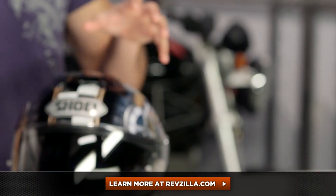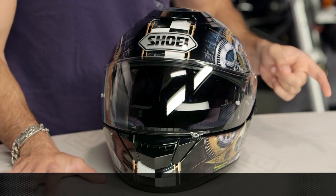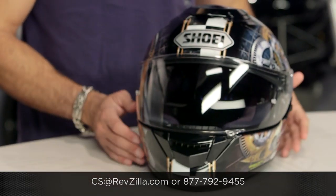The next step in your journey is to click right here — read other rider reviews and watch the detailed breakdown video on the GT Air COG graphic. You don't have to take my word for it. We ship for free, and if you want to talk to a gear geek, see us at RevZilla.com or 877-792-9455. Thanks for watching our brief graphical overview. Remember, subscribe to me at RevZilla TV on YouTube. I'm Anthony — we'll see you next time.